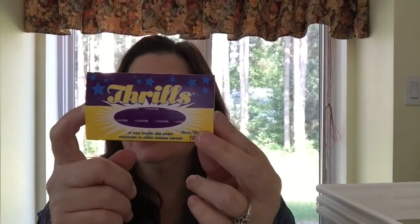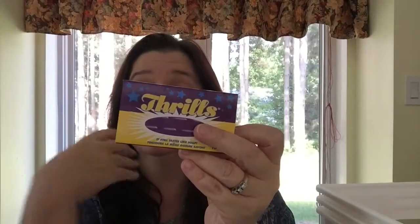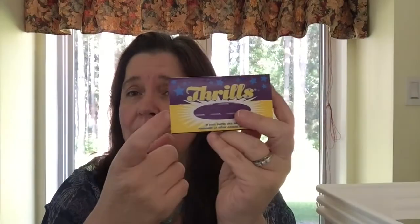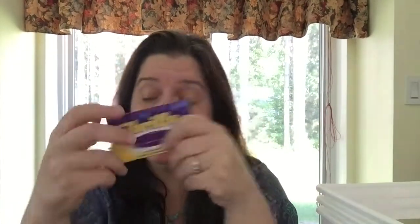My husband and my boys were having a discussion about gum that tastes like soap, and I was explaining that yes, that does exist — I remember it from my childhood. I think it might be a Canadian thing. I got two packs of this gum just so my boys can try it. My husband had never heard of it, so I guess he had a deprived childhood.